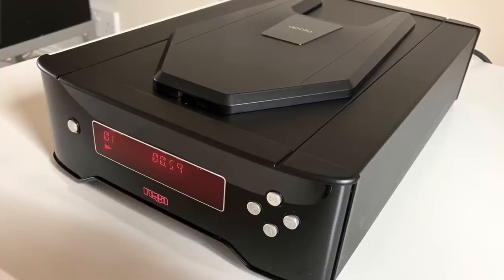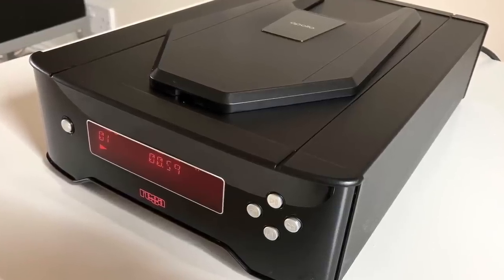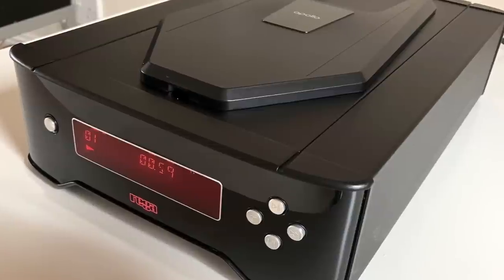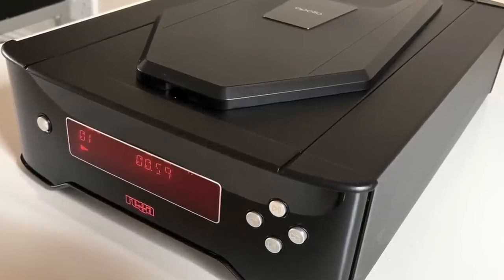I really like top-loading CD players — they kind of feel like more of a sense of occasion. The display is great, and the latest version — the previous Rega Apollo was the Apollo R, which had a much more Fisher-Price layout with clunky silly buttons on the front and felt a lot cheaper. This feels quite expensive actually.